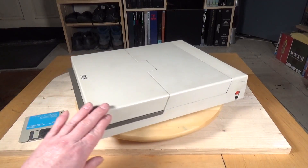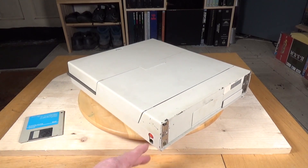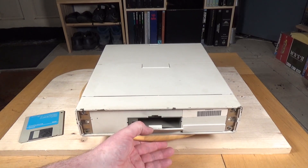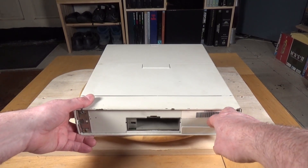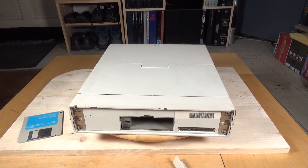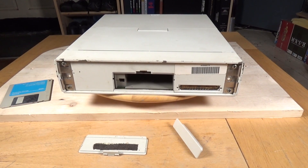It doesn't really have an awful lot of external ports. There's the power button here, the power jack, and that's where the battery goes in there. Sadly the battery was missing on my example. Under that little flap there is the docking port connector, and that's the only port on this computer.